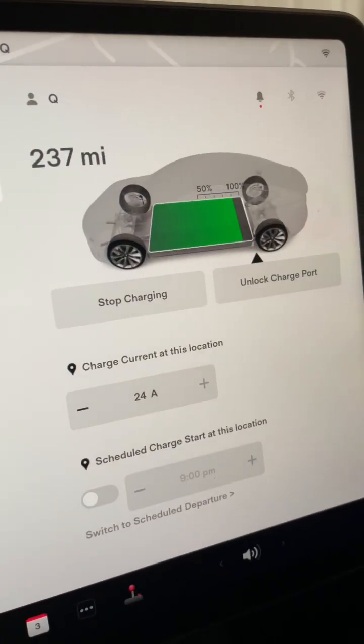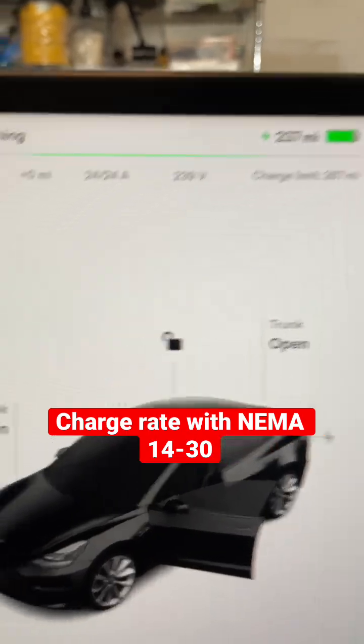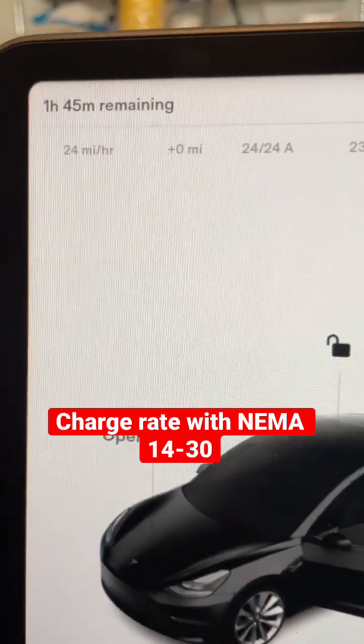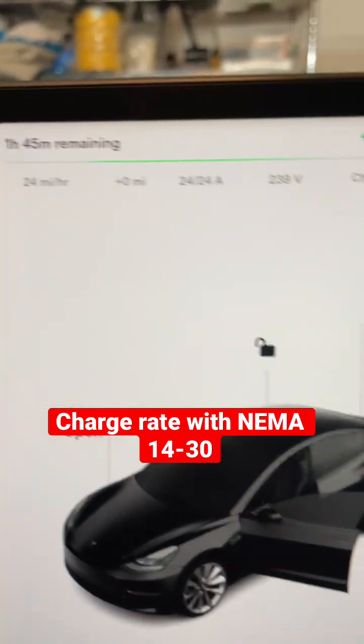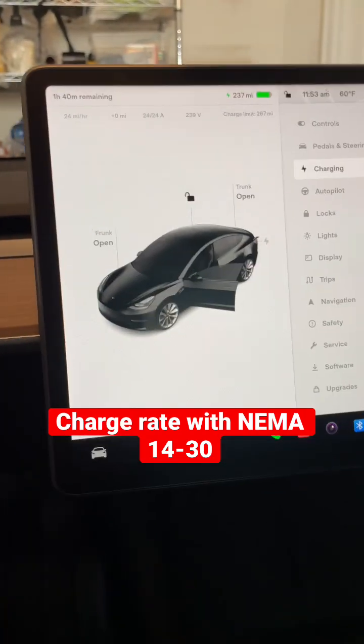Now with the same charge set to 100%: 267 volts, 24 amps, 24 miles an hour, and an hour and 45 minutes. So that itself cut off about four hours from my charge time.